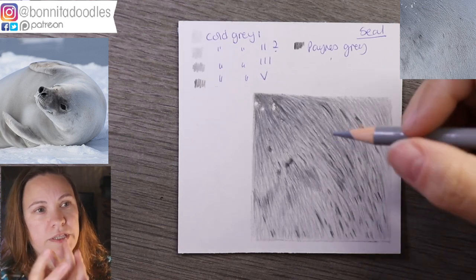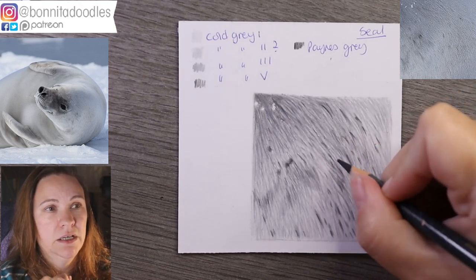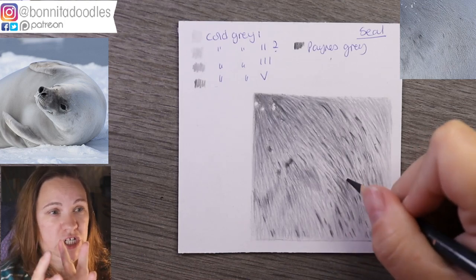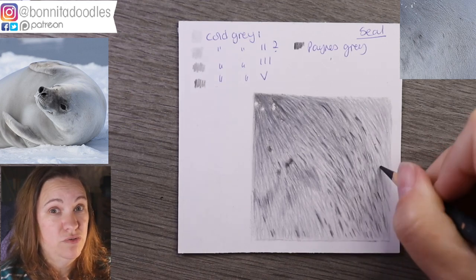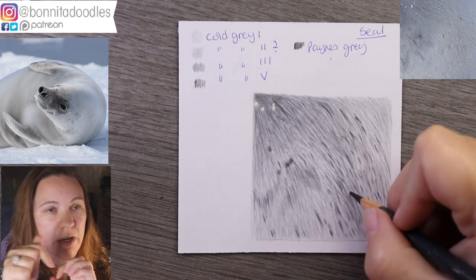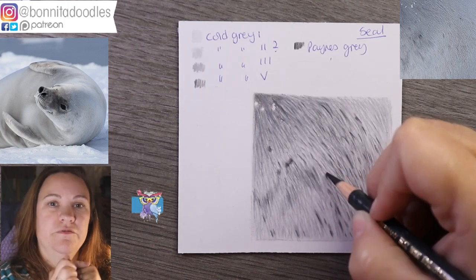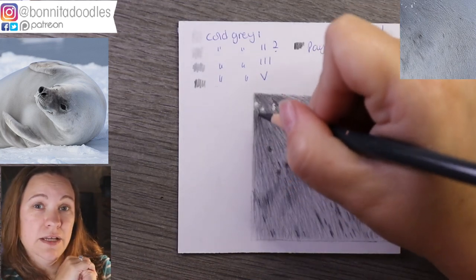I'm just going to keep strengthening the shadows with cold gray three and Payne's gray. We're nearing the last part of the shading, so there's not a huge amount left. Hopefully you've found this of use — let me know in the comments if there's any type of fur you'd like covered; I might already have it planned. Hit the subscribe button, a thumbs up, and the bell for notifications, and I'll see you guys in the next video, bye!